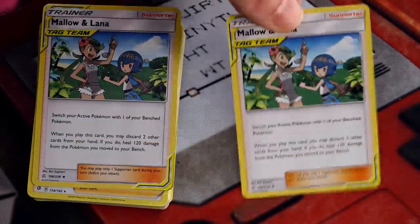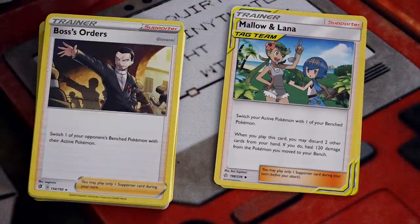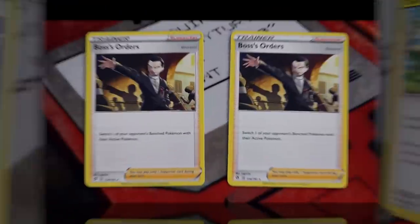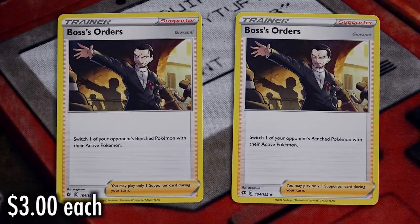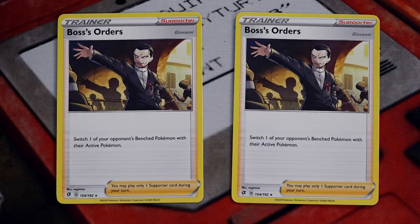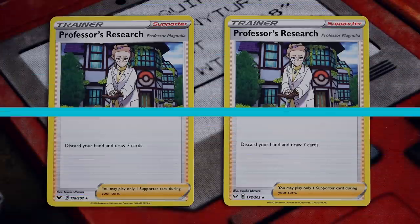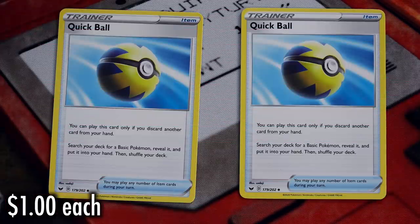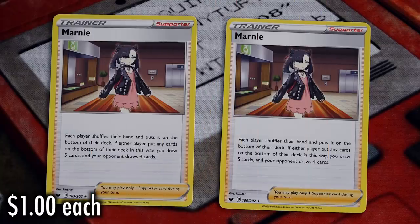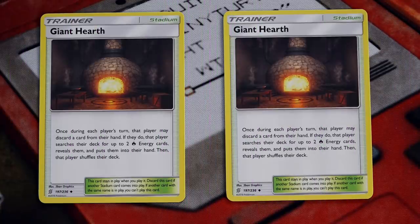Of the remaining Trainer cards and Special Energy, there's a lot of standout items. Boss's Orders, which you get not one but two of — that's one I'm really happy to see, and even after the release, this card is still going for $3 each. So two Boss's Orders: six bucks. And there's a lot of other really good staples in here. A few of note: Professor Research — and again, we got two of them. Two Quick Balls, two Marnies. These all go for about a dollar each, so those six cards — another six dollars.